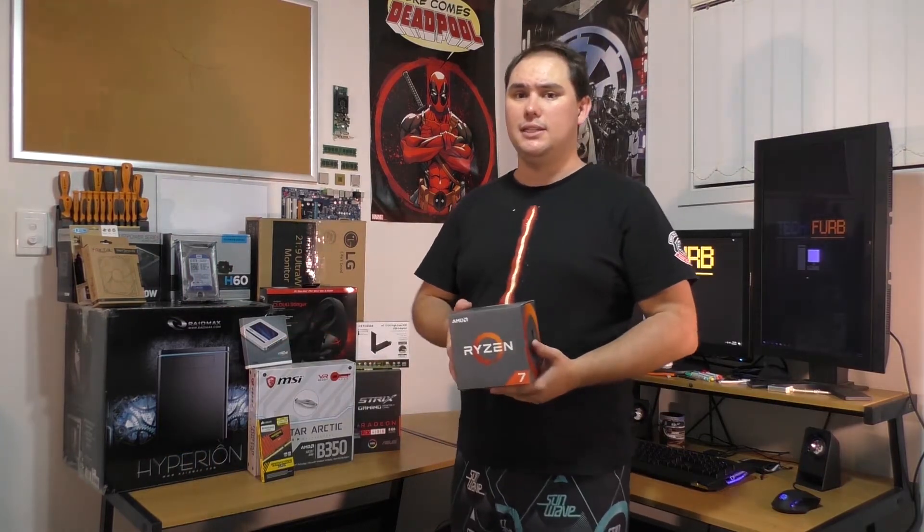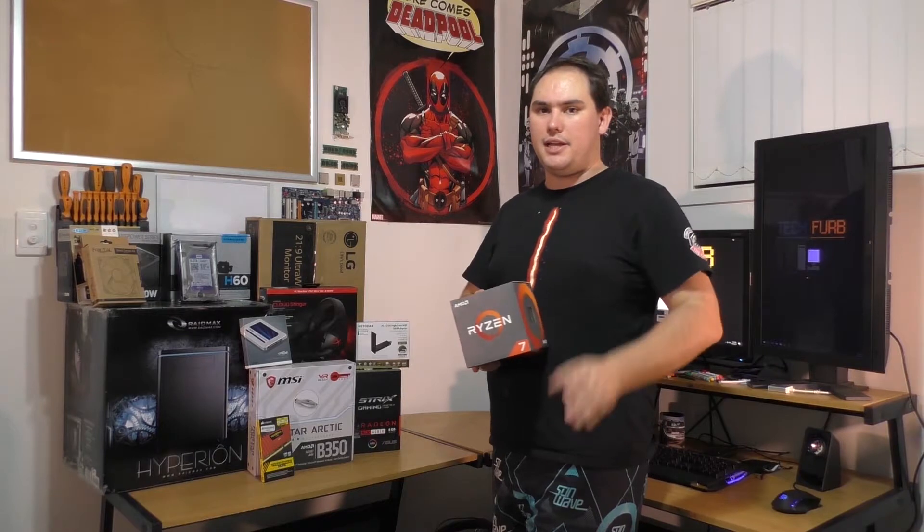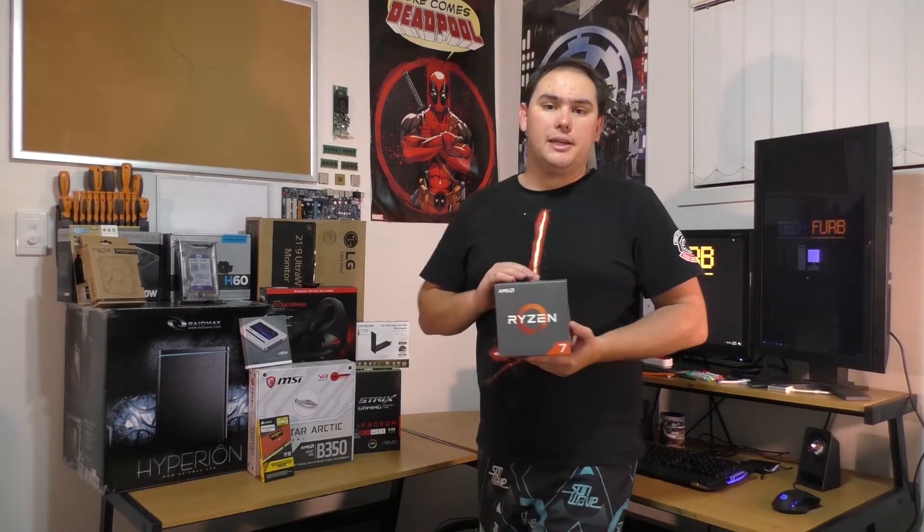Hi guys and welcome to TechFurb. For some of you, it might be the first time you've actually seen my videos, so get subscribed — I do some awesome content, you'll love it. Most importantly, we're doing a Ryzen build today, and this is absolutely something I've been looking forward to since the day Zen was announced in 2014. I finally have one, so let's put this baby together.